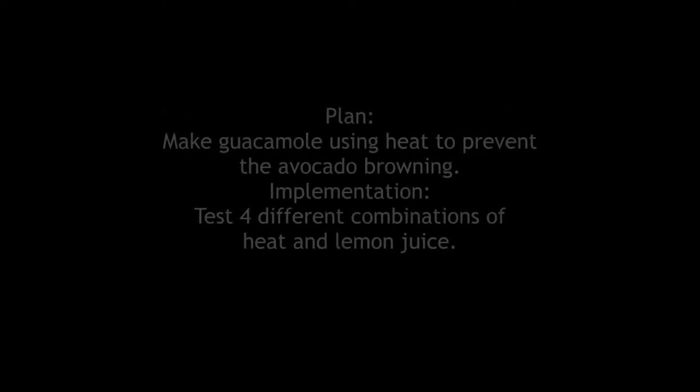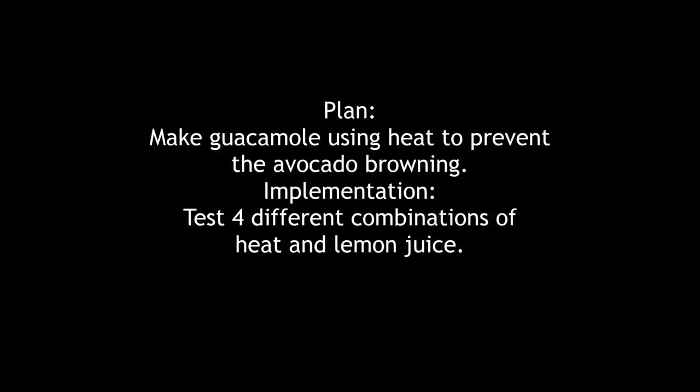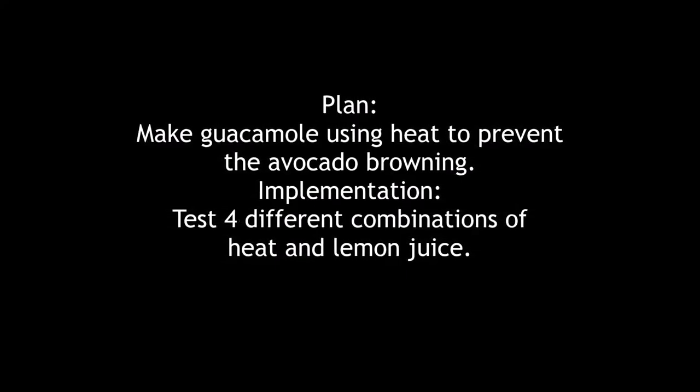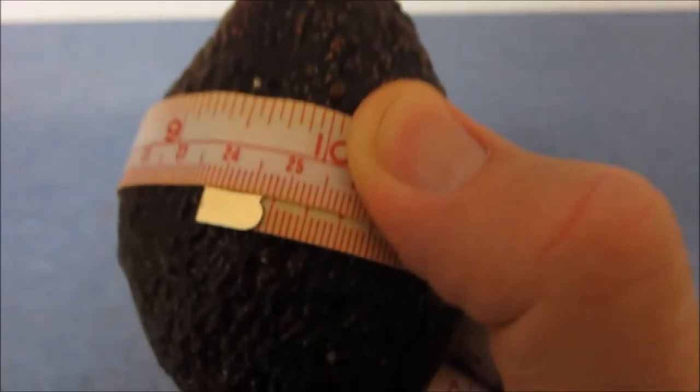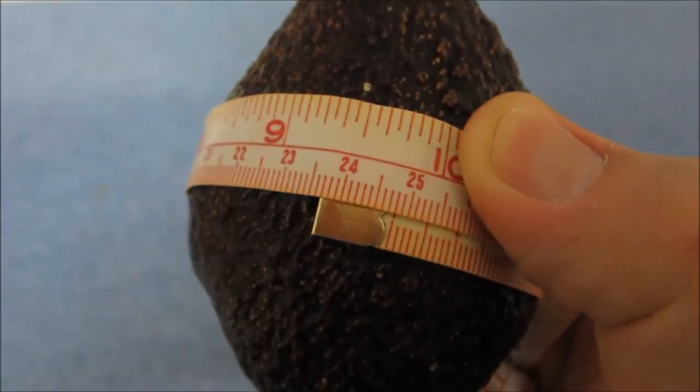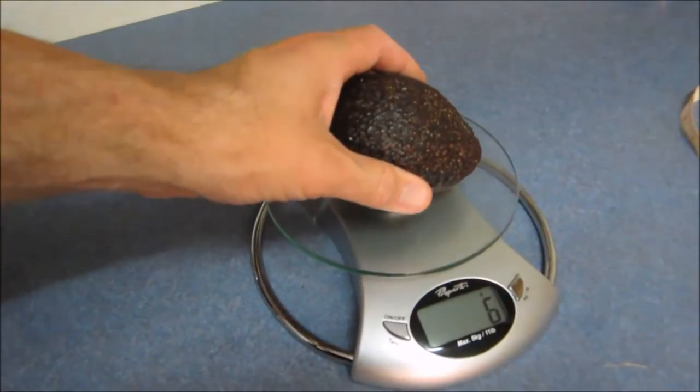Hi everyone. This is just an experiment I thought of as a response to one of the homework questions in the fermentation week. I was talking about using heat to prevent an avocado from browning when cut. It's always seemed a bit weird to me — cooked avocado — but that's probably because it's cut first and then cooked, which accelerates the browning process.